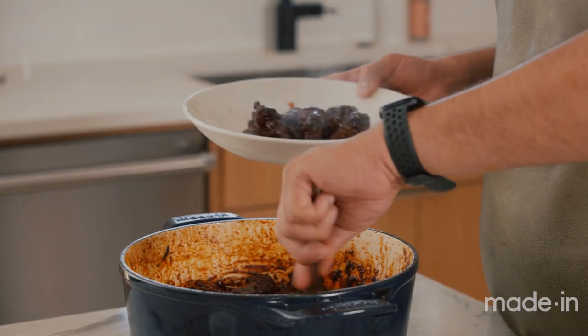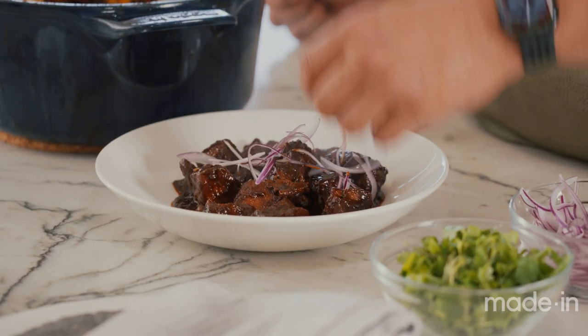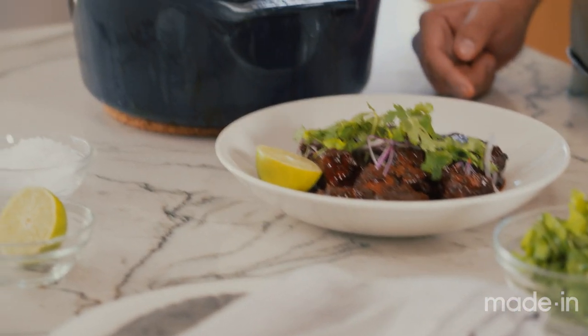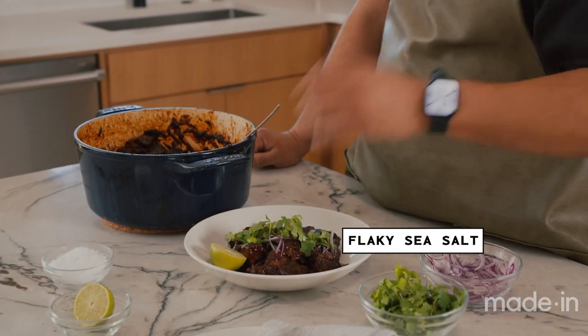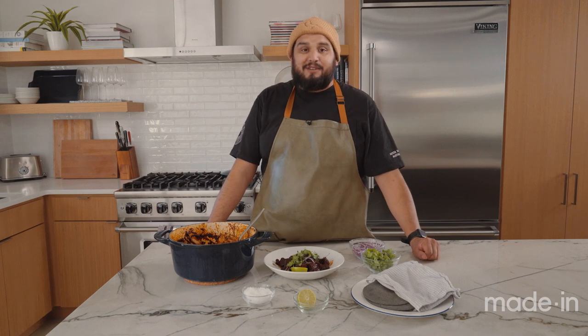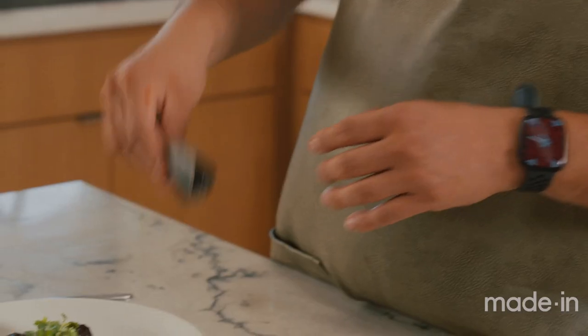Time to plate up this lovely chile colorado — been working at this for well over an hour. We're going to plate it in our bowl, garnish it with some of those shaved red onions on top, a little bit of the cilantro we picked earlier, a little bit of lime on the side, and then serve it with a little bit of tortillas — corn or flour, up to you. To finish, just a touch of Maldon salt to give a little crunch and texture throughout the dish. You are now at the best part of the day — you get to eat what you made. Hit it with a little fresh lime to get some acid in the dish, and definitely do not forget your tortilla. You can eat some of the meat with the sauce, make a little taco — however you choose.